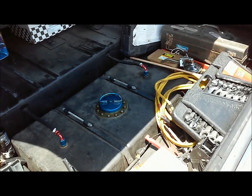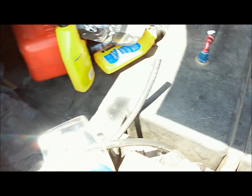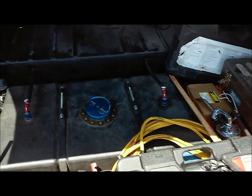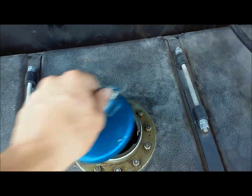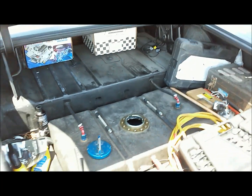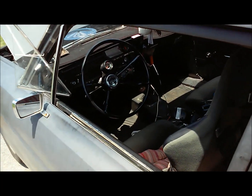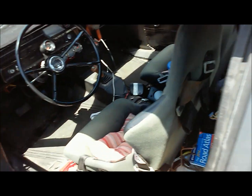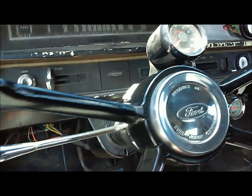I'll flip it on here and you can see the return coming into my fuel cell. You'll have to forgive the clutter — I pretty much have to have all my tools in this car since I'll be down here for three months and I'm relying on it a lot.